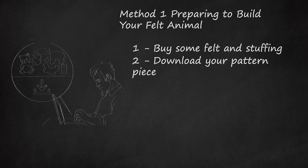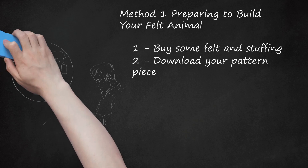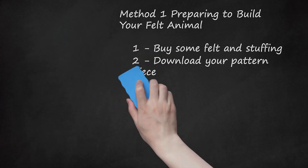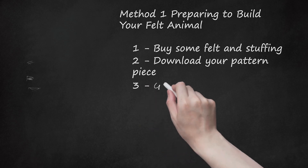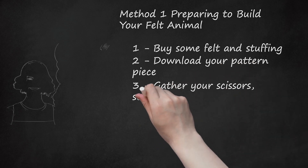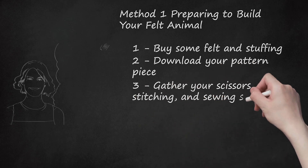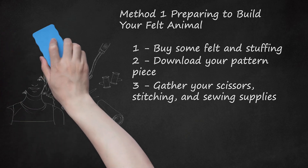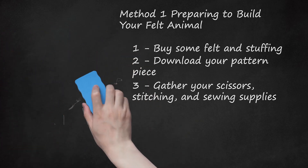You can add eyes and a tongue with extra fabric. Remember to leave one quarter of an inch extra room in the pattern piece for sewing purposes. Step 3: Gather Your Scissors, Stitching, and Sewing Supplies. If you don't already have these supplies, you can buy them at an arts and crafts store too. You can use a sewing machine if you have one available, but felt is easy to work with — you can just use a needle and thread.